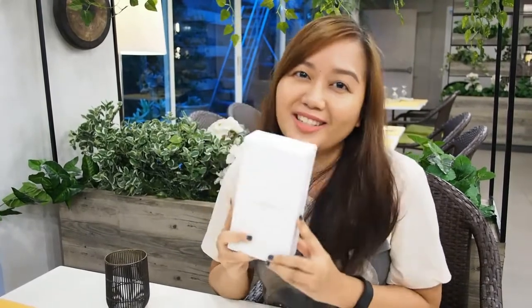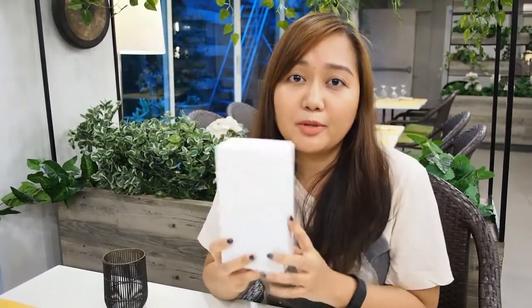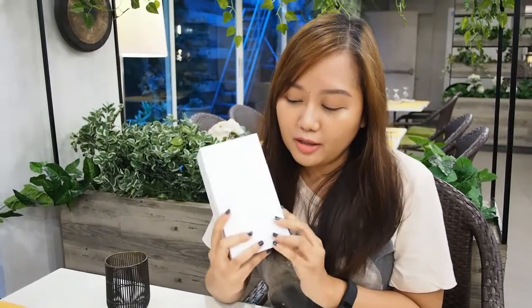Let's get to unboxing. So this is a box — it's a premium looking white box with the Oppo logo.